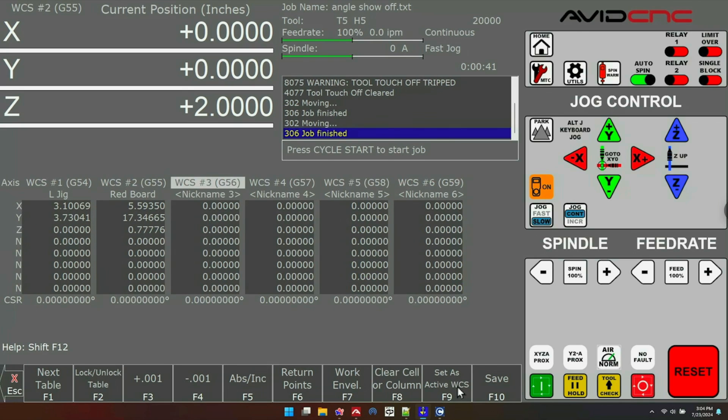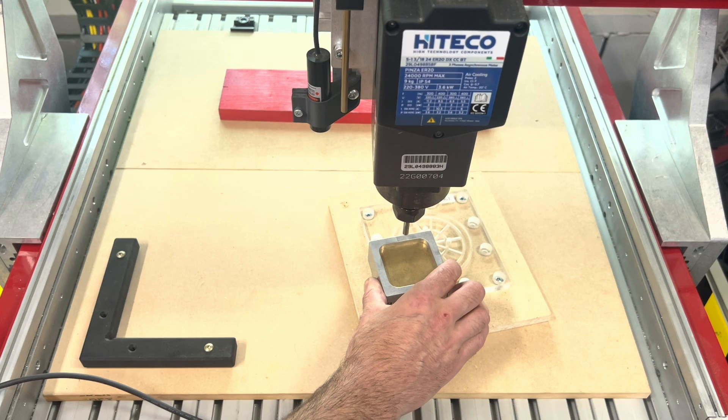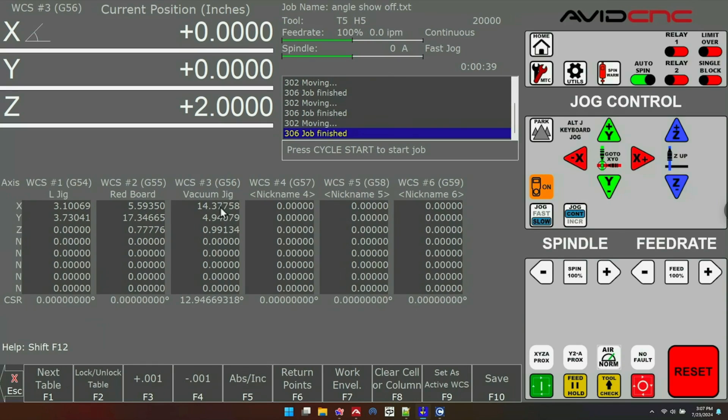I'll go to WCS 3, set that as my active work coordinate system — you can see that both in this menu and on the main screen — and give it the name 'Vacuum Jig.' I'll do the angle probe and a corner probe, setting both my angle and my XY coordinates. In WCS 3 you'll see that X, Y, Z, and the angle have all been stored as a preset.